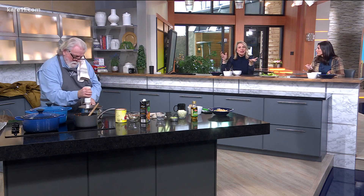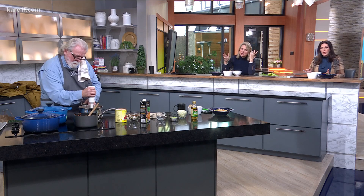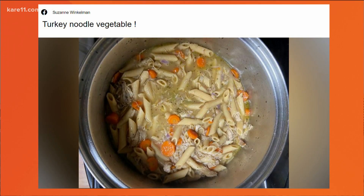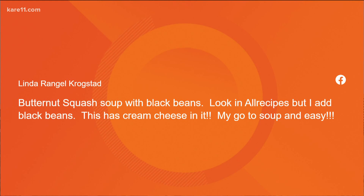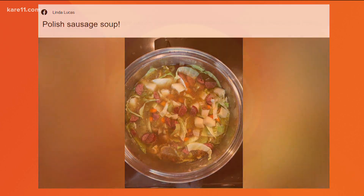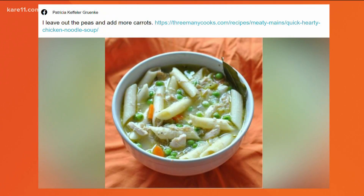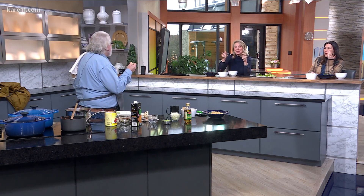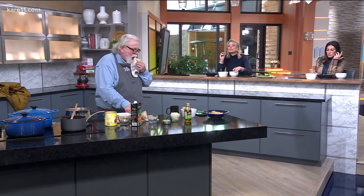You guys had a chance to share some of your soups with us — we appreciate it. Let's go through a few. We've got a velvety vegetable cheese soup — that sounds really good. There's a turkey noodle vegetable from Suzanne. Linda brought a butternut squash soup with black beans — oh, that's interesting. Another Linda has a Polish sausage soup. And Patricia has a hearty chicken noodle made with penne — it's kind of like a chicken pot pie soup.